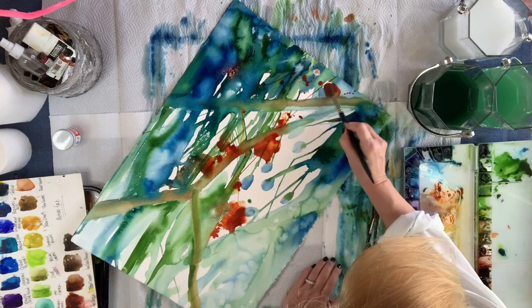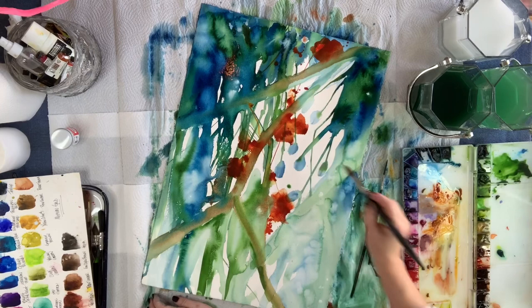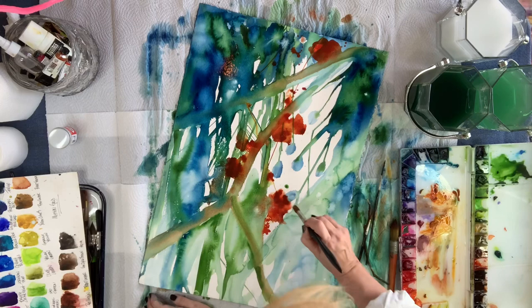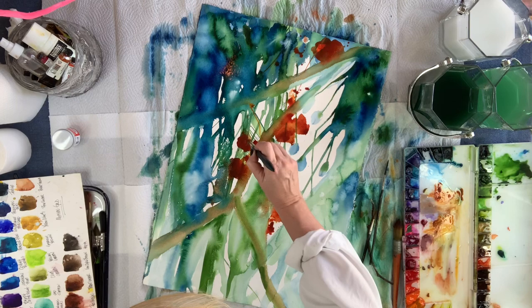So now I'm just moving the pigment with my brush, spreading it out, creating some kind of flowers. Not sure where these are going — it's all intuitive. And I'm just adding depth to the center of those so-called flowers. We don't want to just spread it out and let it be; we need to add some depth so that the eye goes deep into the painting.